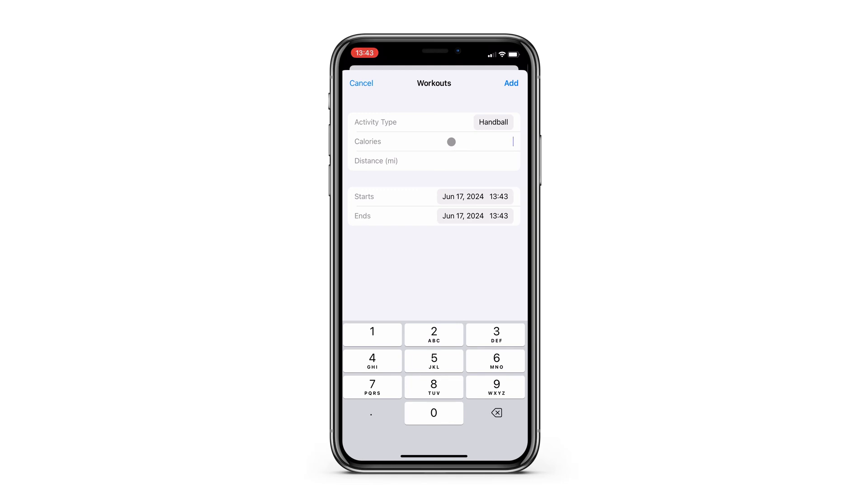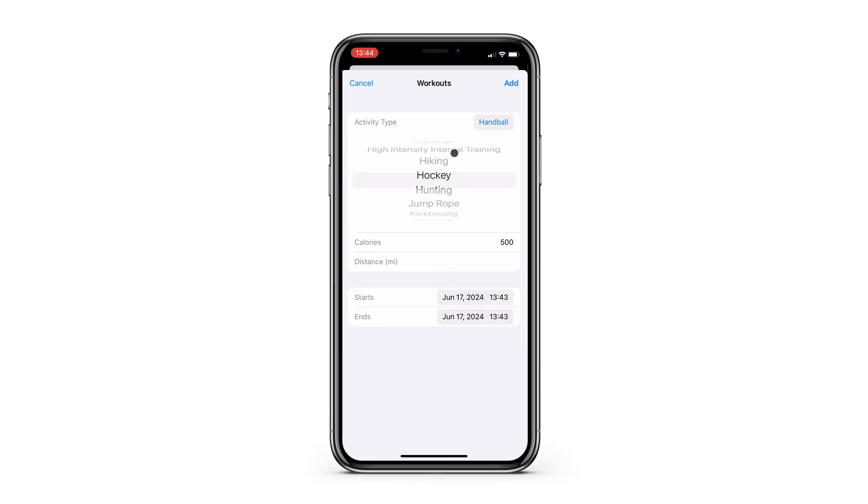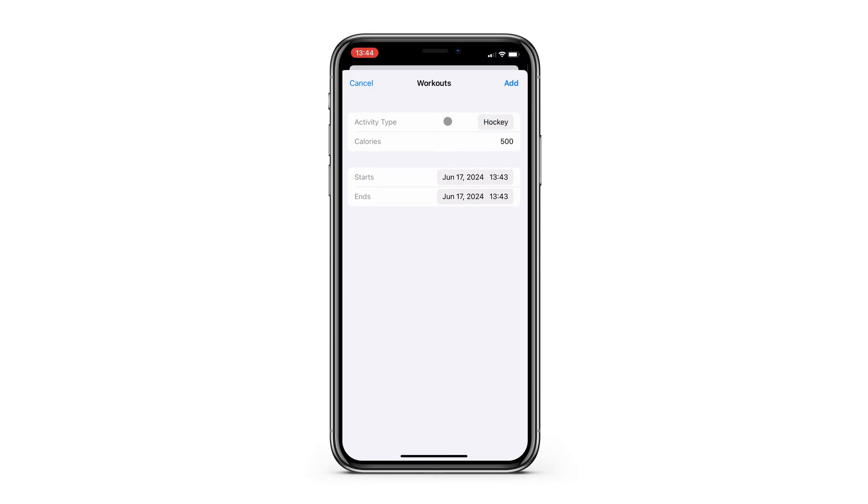I'll pretend I played handball and burned maybe something like 500 calories. Actually, I don't think handball would really have mileage, would it? Something Apple needs to double check. Let's change the sport to something else — hockey is pretty cool, so we'll go with that. 500 calories again, not sure if that's accurate, but we'll go with it for the demonstration, and I'll mark this as a one hour workout.